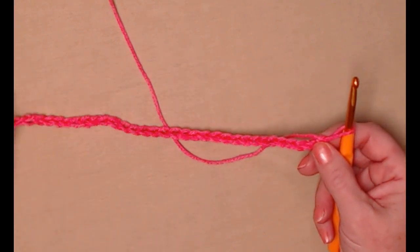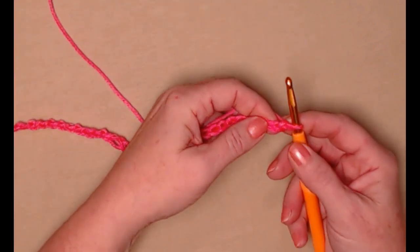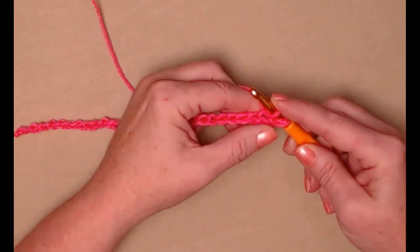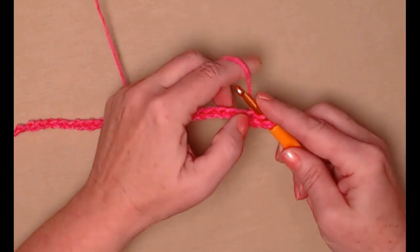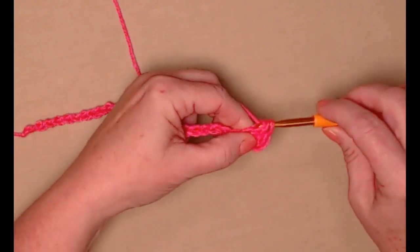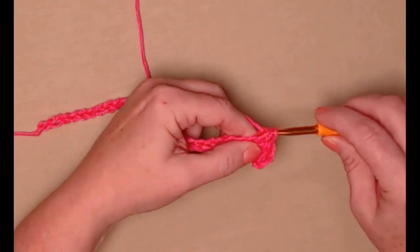Once you have chained your 32 chains, we're going to stitch a row of half double crochets. We'll begin in the second chain from the hook. Yarn over, go in, pull up a loop — you'll have three loops on your hook — yarn over and go through all three of those loops. Now we're just going to stitch one half double crochet in each of the chains.